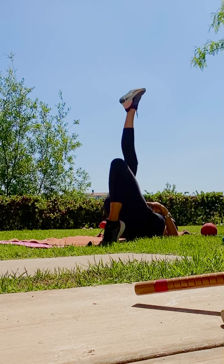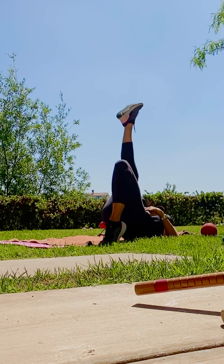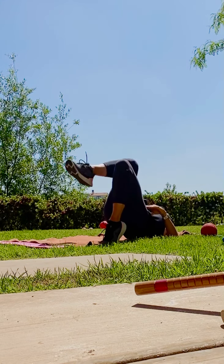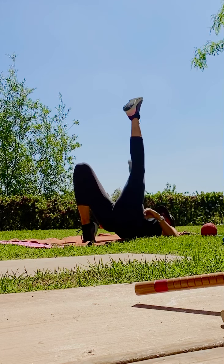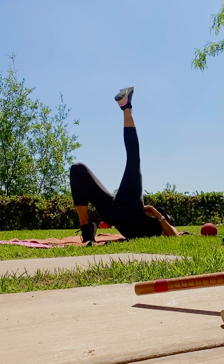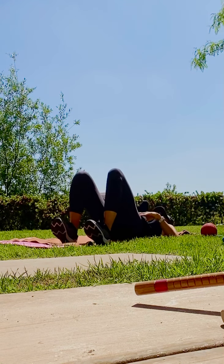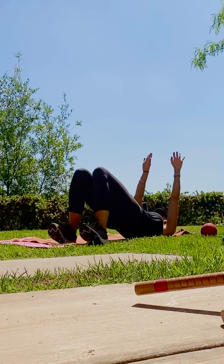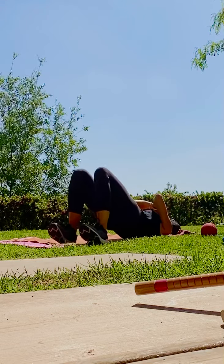Option: right leg up. Stay on a left tippy toe. Both toes down. Lift, lift. And switch — left leg up. You're on your right tippy toe. Both feet down. Come on your heels. Get your hips higher. Squeeze. Good. Take those knees, squeeze them together. You're on your heels.